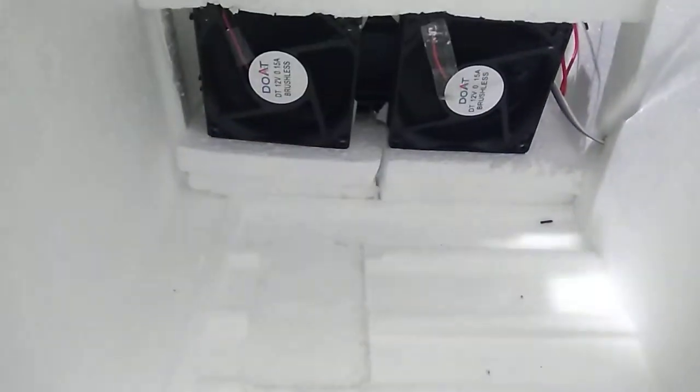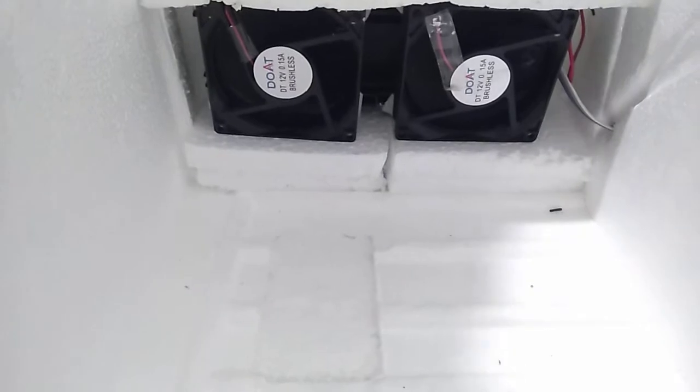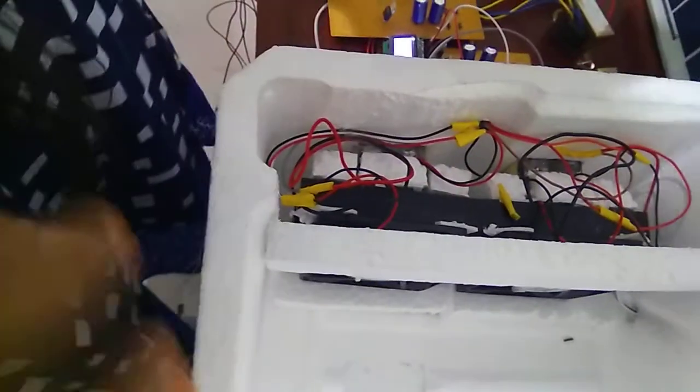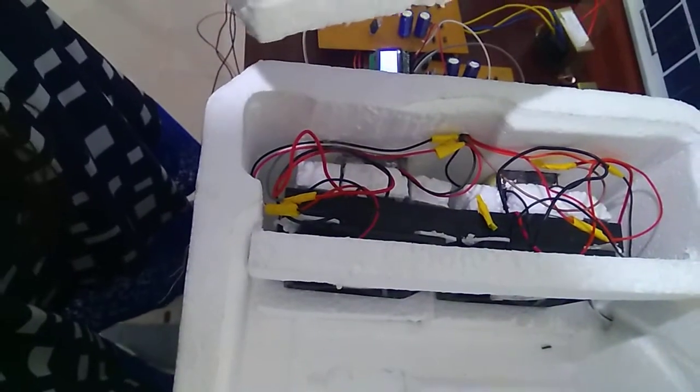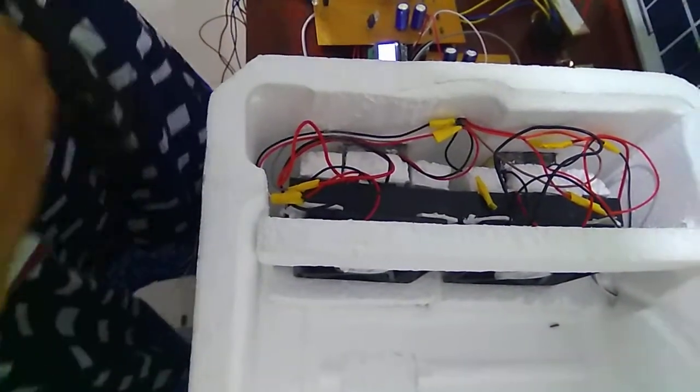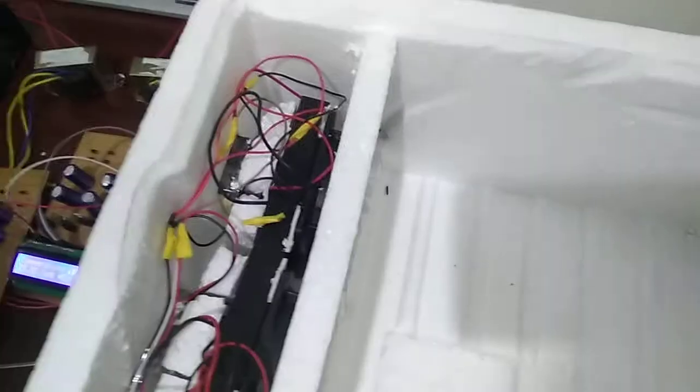In this I am fixing a Peltier module, which produces heat and cold on both sides. One side will be producing heat and another side will be cold. The cooling section has the Peltier module which is fixed in this cooling fan.